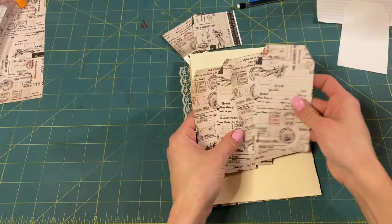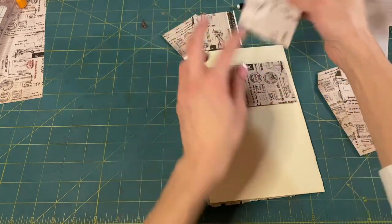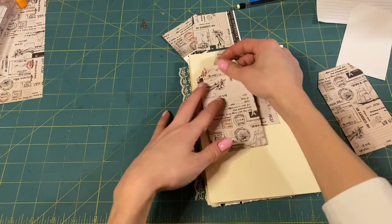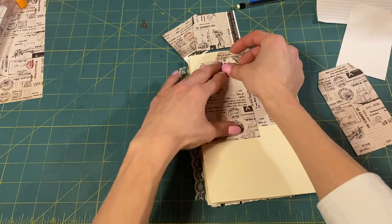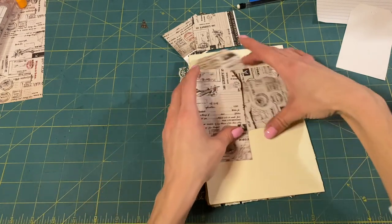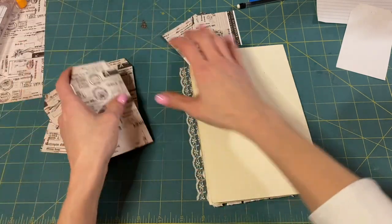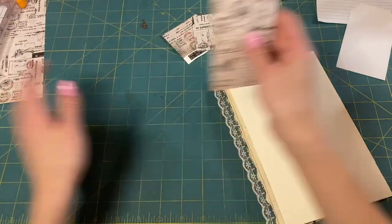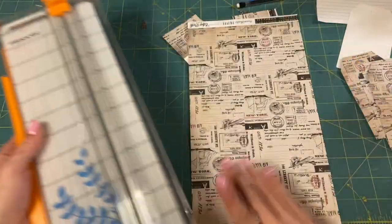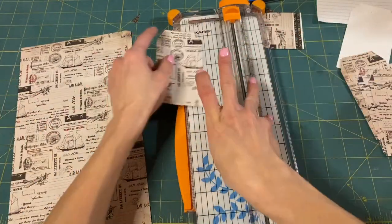I forget how many tags we need — maybe five. Let's see: we glue this one like this, put this in like this, take this one like this, put this one in like this. So we're going to need maybe two or three more. Maybe we'll even kind of decorate them — let's just see.